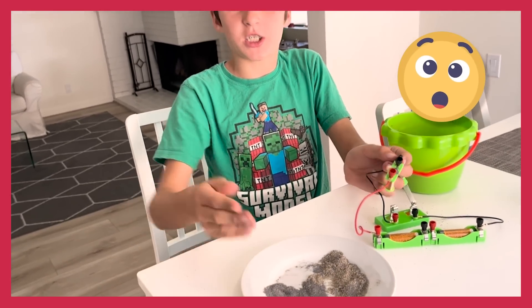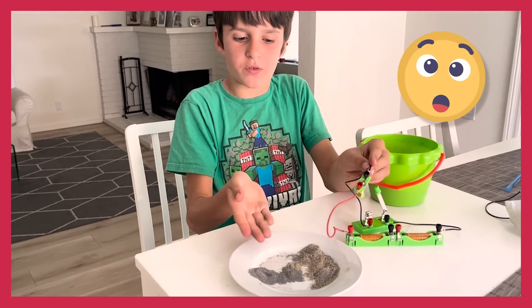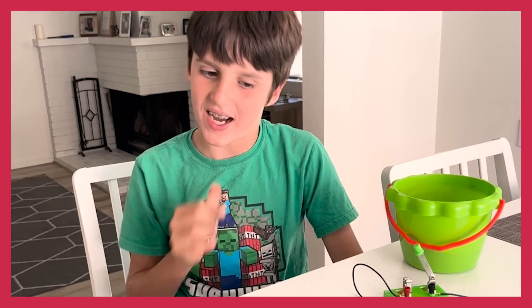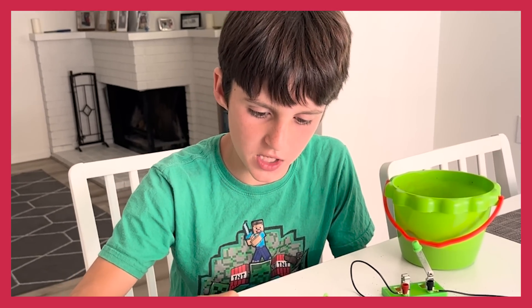Voila! I managed to separate the iron shavings from the sand. So it does work! Now, I'm going to test to see if I can actually replicate Thomas Edison's invention. As you can see, it worked — I managed to separate the iron from the sand.